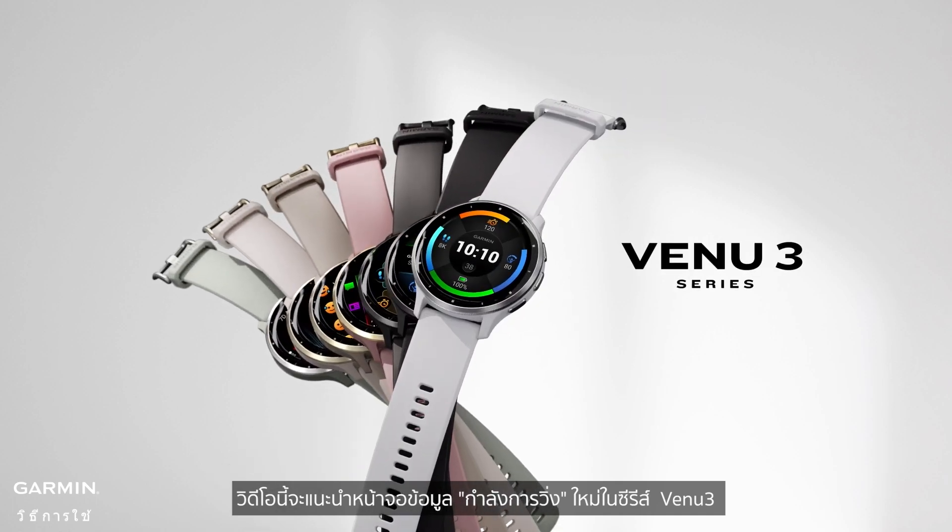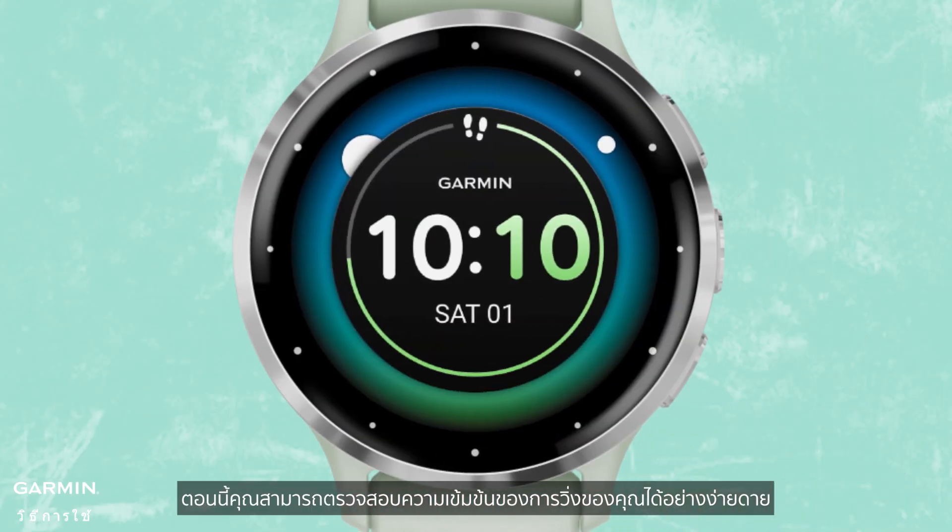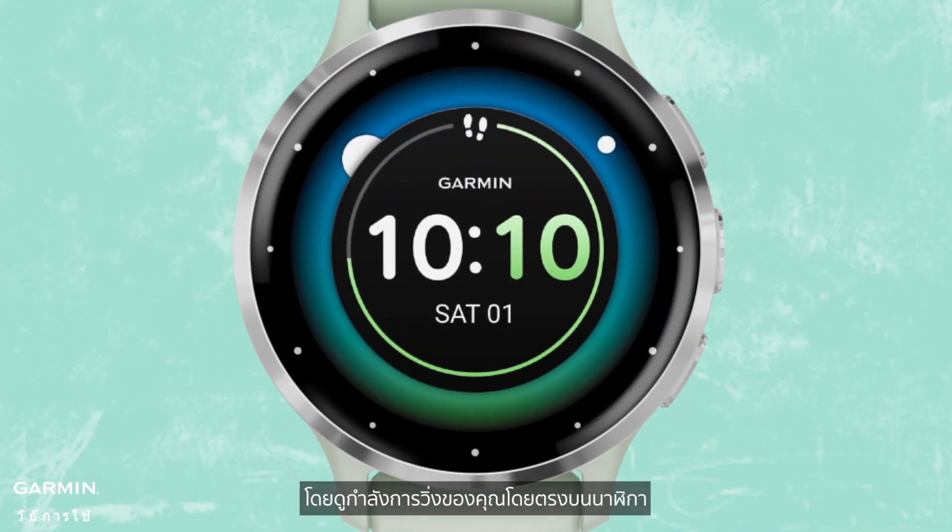This video introduces the new Running Power data screen on the Venue 3 Series. Now, you can easily monitor the intensity of your runs by viewing your running power directly on the watch.